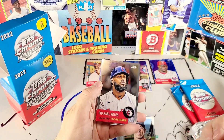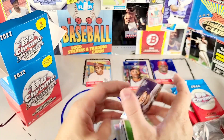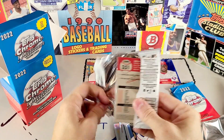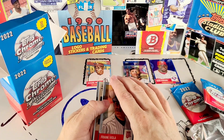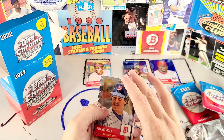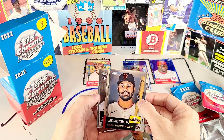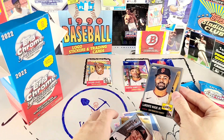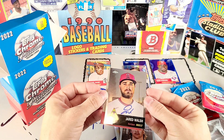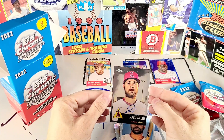I got Franmil Reyes, Bobby Dalbeck, Brian Anderson, and a Joe Perez rookie card. This one feels a little thicker — I think there may be another parallel in this one. Parallel insert rates are a little higher on these cards than one would have any reason to expect for a retail thing. We got Frank Viola, World Series champion. I got Lamonte Wade. I got Jake McCarthy rookie card and — let's see who's behind the Lamonte Wade — it is a Jared Walsh auto! This is an on-card auto, not a sticker. That's neat.